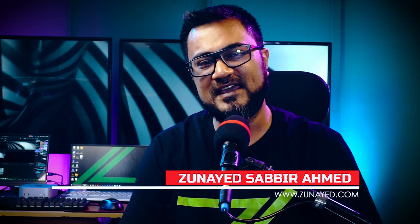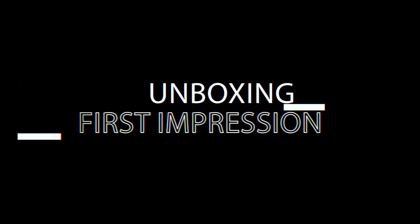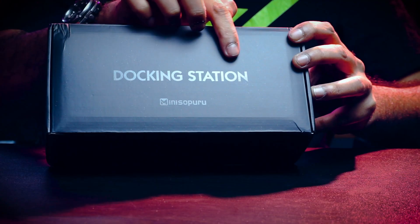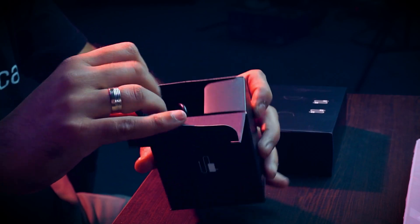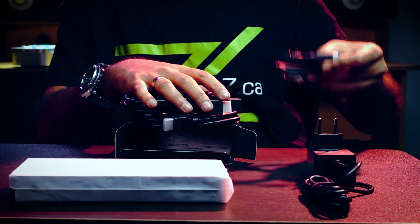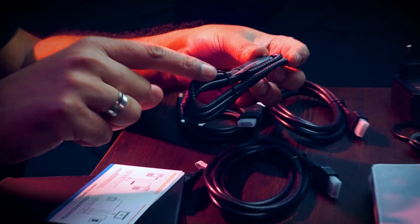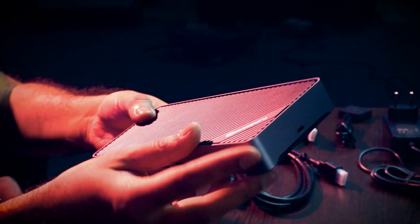Hi, my name is Zonat Sabbir Ahmed and let's unbox this device. The packing looks good — a box inside another box, like box inception. We get a power adapter, then two 4K HDMI cables, one USB-C to C cable for host, one USB-C to A cable, and the user manual.